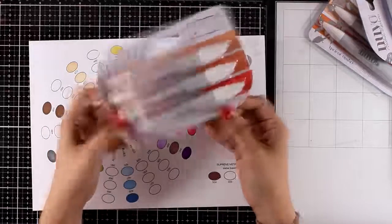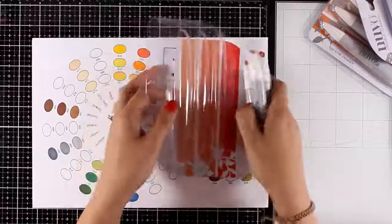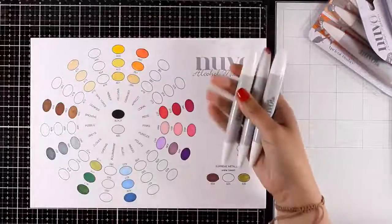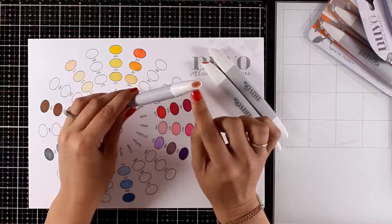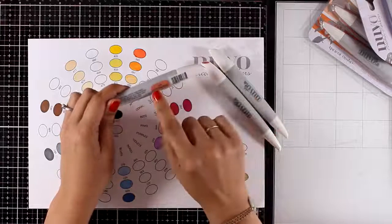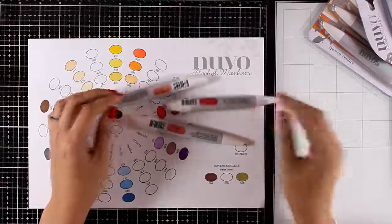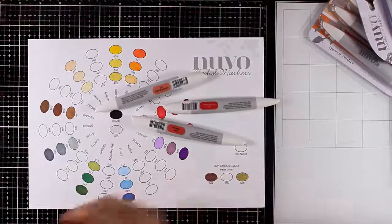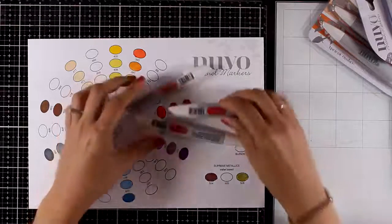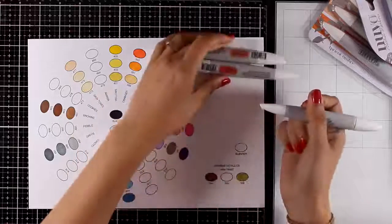Now let's take a close-up look at the new markers. Taking them out of the set, you can see they have fixed these issues, which makes me super happy. You get a label with the number and color on the cap, but you also get it on the barrel, which makes life easy — I don't have to do anything with these markers, just lay them down and you're ready to go. One thing I love about these barrels is that by just looking at them you can easily tell which side is the chisel tip and which side is the fine tip.